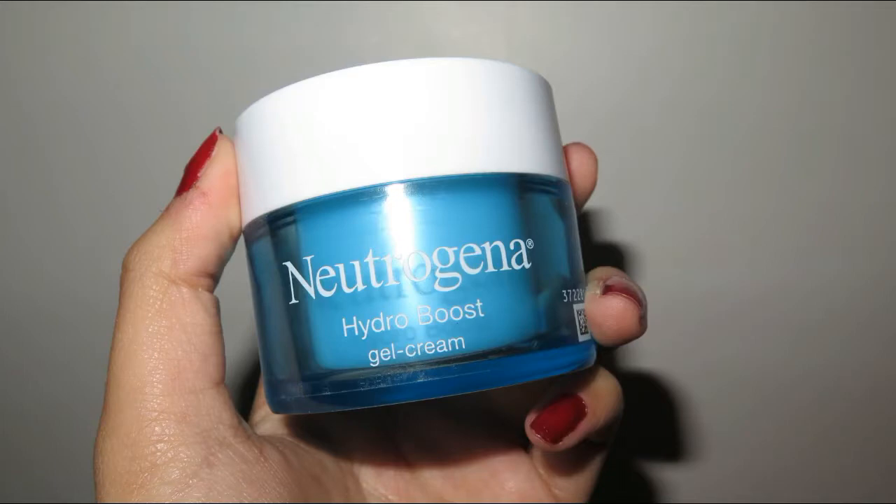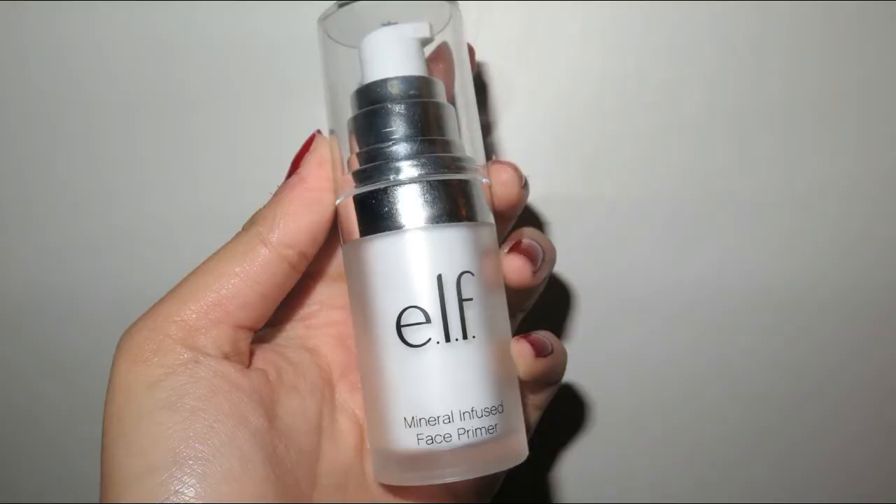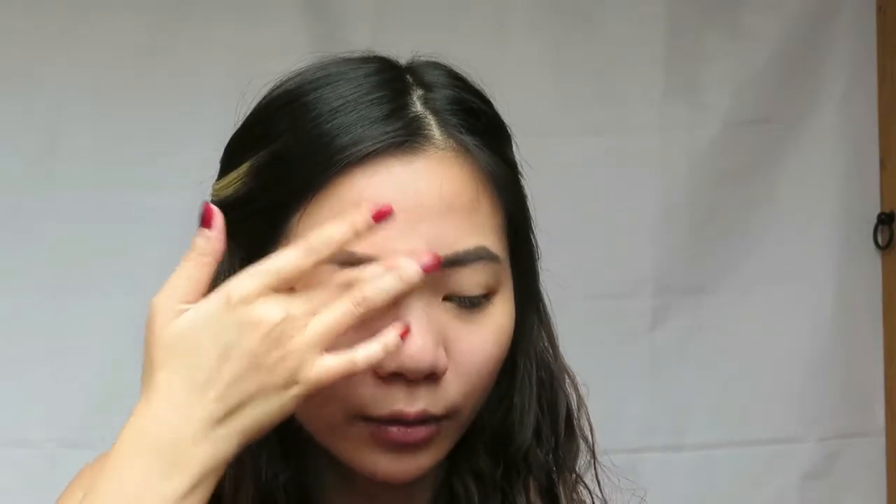I'm gonna jump straight onto the video. I use this Neutrogena Hydra Boost Gel Cream to prep my skin. Next, I'm gonna use this Elf Mineral Infused Face Primer to fill in the places where I have the most pores. Then I move on to the Estee Lauder Illuminating Primer to create a good base for my skin before I apply foundation.